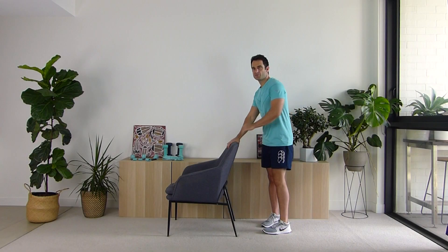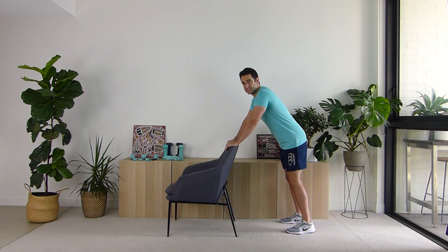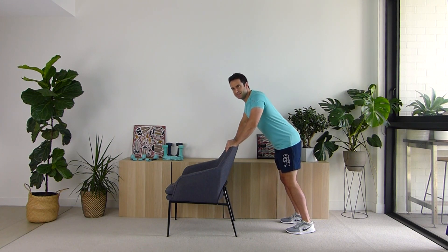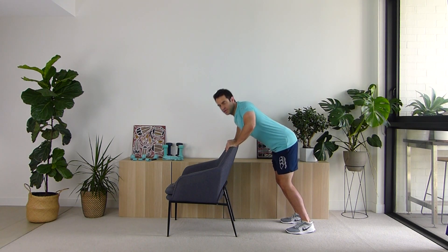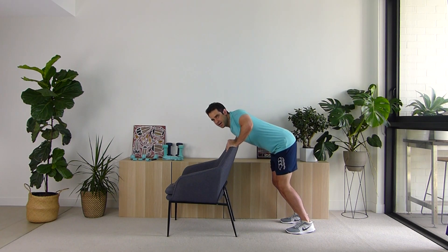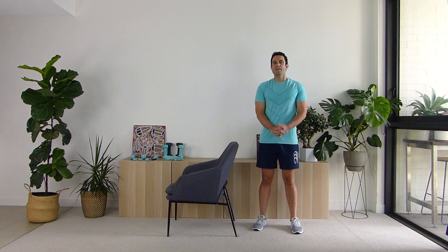Standing up behind your chair for the last exercise. Hands on the chair, bring those legs out. Let's do the chair press — pushing down on the chair, going for ten, follow along: one, two, three, four, five, six, seven, eight, nine, and last one, ten. Excellent work! Shake out those arms and legs, take a deep breath in and out.